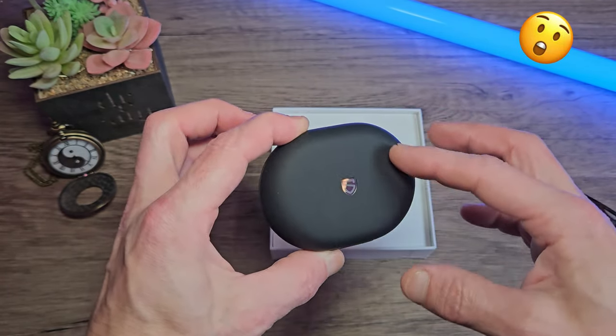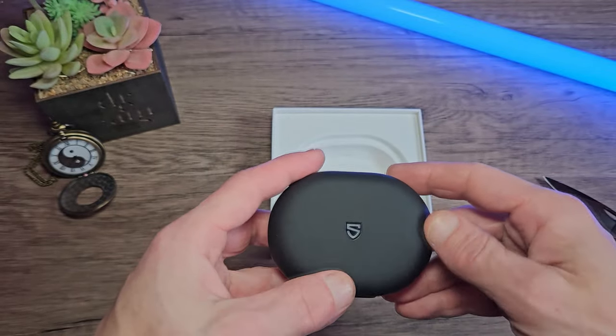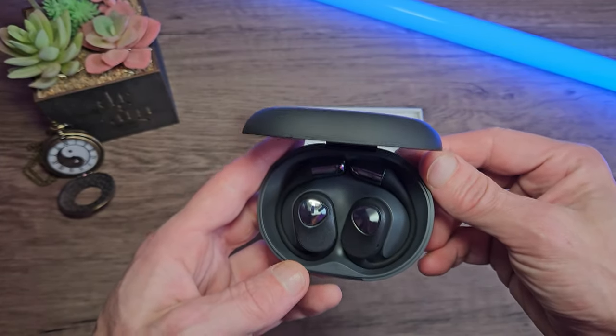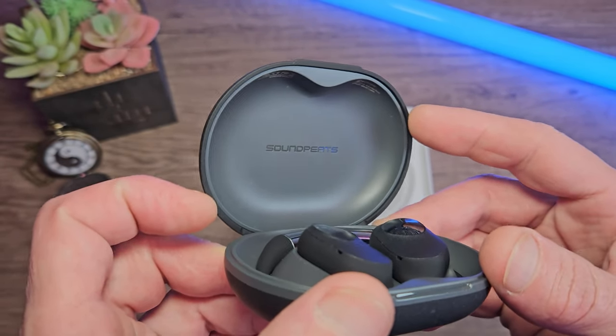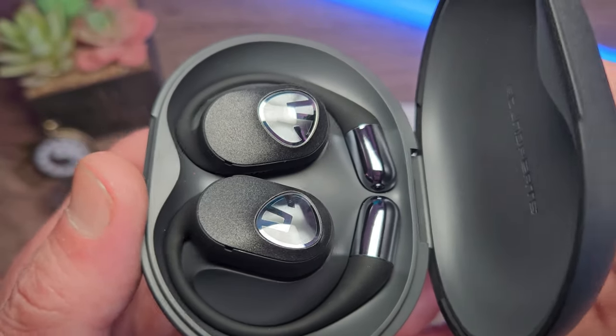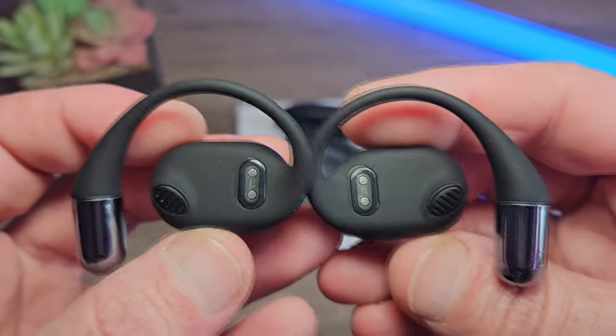That's a nice case. It's got a rubberized texture to it. The lid is nice and smooth — it feels very sturdy. The Soundpeats logo is stamped inside the lid. Each of the earphones are lying flat in the case, held in place magnetically. They each have a touch feature on the logo, and they're very lightweight at around 9 grams.